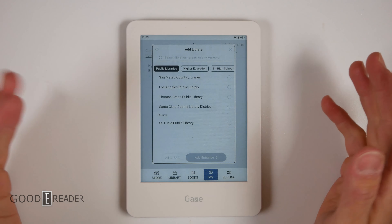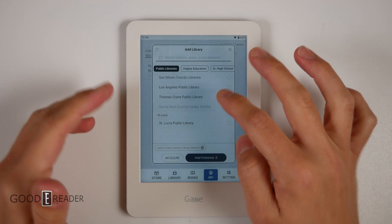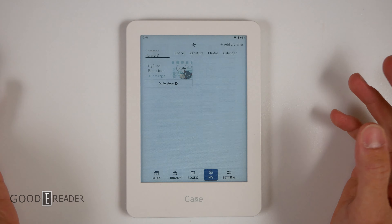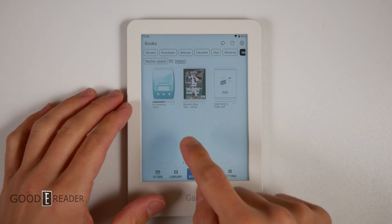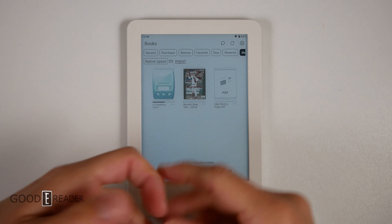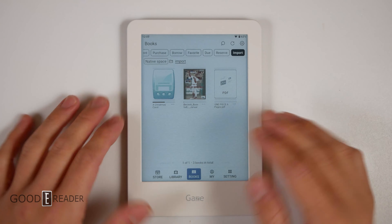There's also one from St. Lucia, which is a bit strange — that's a very small island nation near Barbados, Grenada, and Trinidad and Tobago, but those countries aren't included. You can add the Santa Clara County library from California if you want. Unfortunately, none of those pertain to us since we're in Chicago, Vancouver, Hong Kong, or Japan. Moving on — books is where you put all your books. When you sideload books in, whether it's a PDF, EPUB, or comic book, we just put it in the import folder, though it really doesn't matter where you put it.